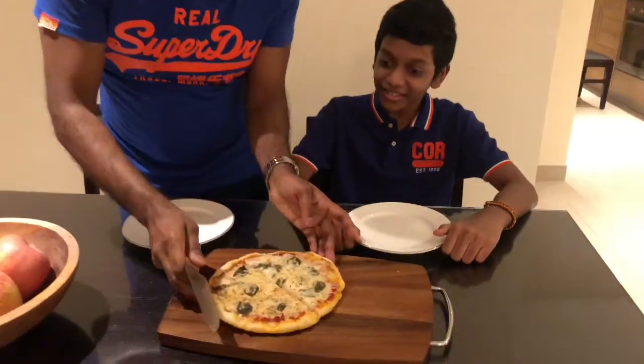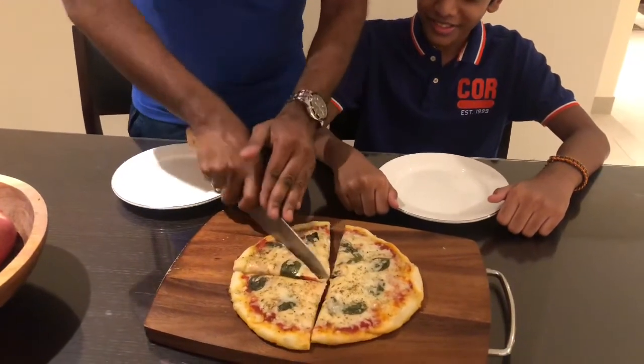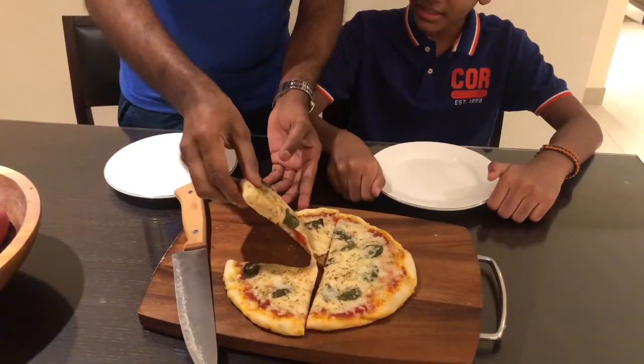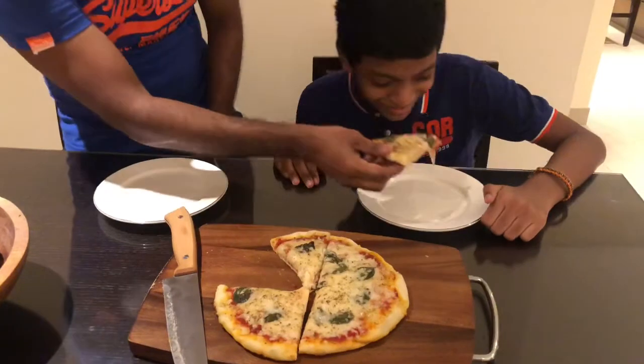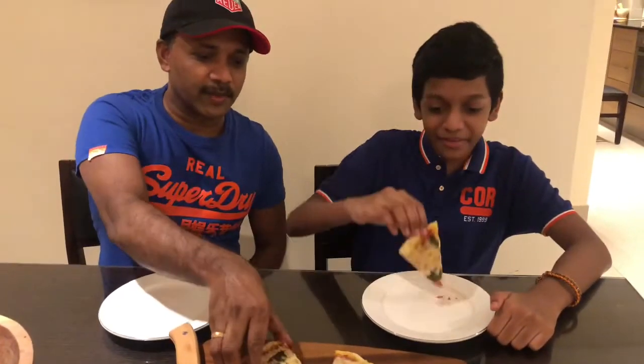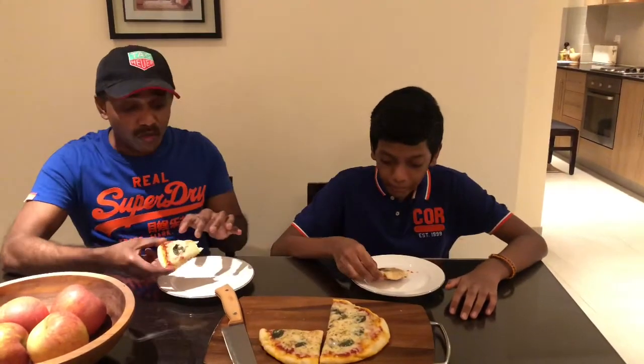It's really crispy on the bottom. That's a really small slice! The satisfaction though. Really, the base is very crispy and all the cheese has a nice flavor.